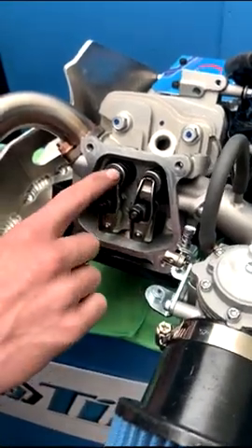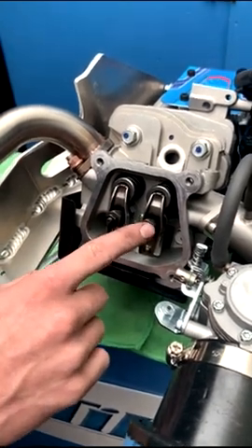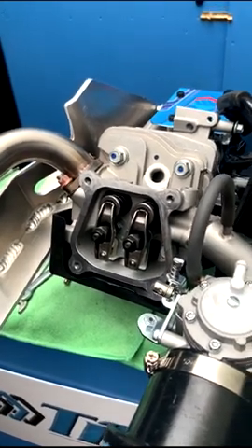Now go ahead and check the exhaust valve — repeat the same process as we used on the intake side. We recommend that this process is done after every three hours of running time.